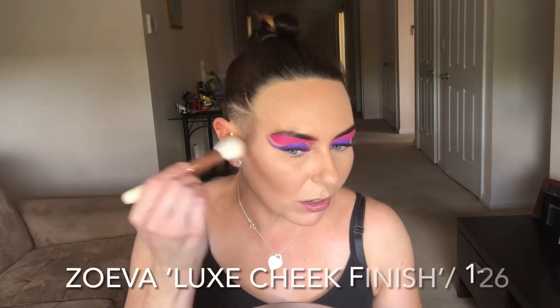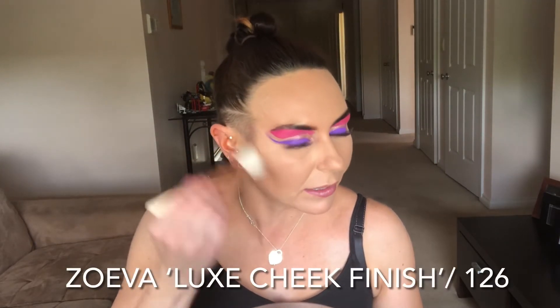I've got the Zoeva Luxe Cheek Finish 126 brush - dab it on and blend it up to the cheek. We don't want to create too much of a harsh line; we need to blend it upwards onto our upper cheekbone so it looks more natural. We're going to contour here so it looks like my head is smaller. That's why we contour our nose along the sides and the tip - to make it look smaller so it appears to recede back.